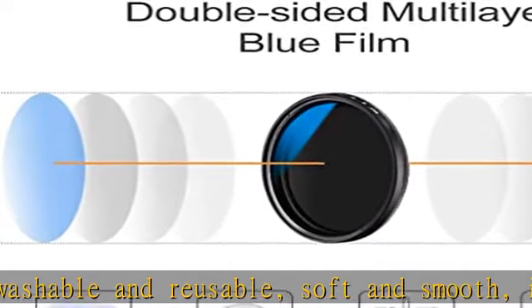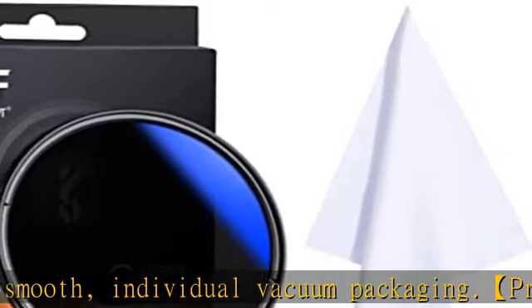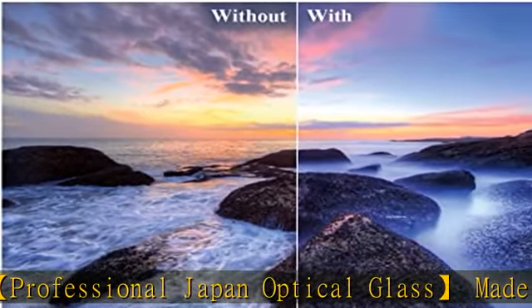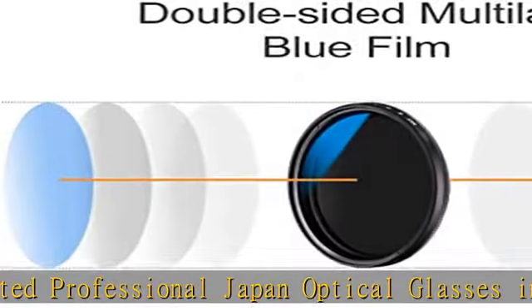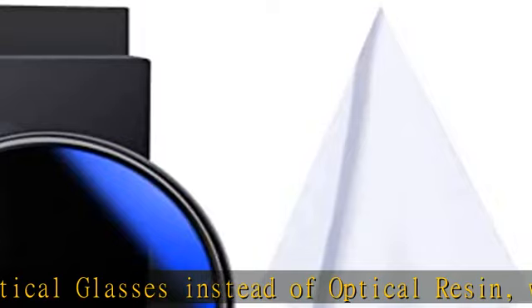Ultra-slim design at only 7.3 millimeters with CNC non-slip design, ensuring very easy installation and removal. This ND filter is compatible with all 46mm lenses. Please verify your camera's lens thread size, usually marked on the lens barrel or printed underneath the lens cap, before ordering.